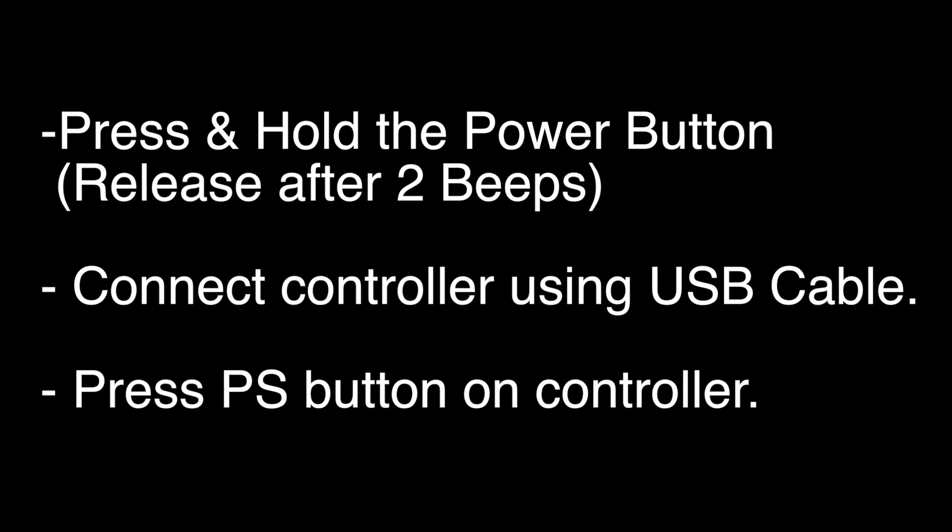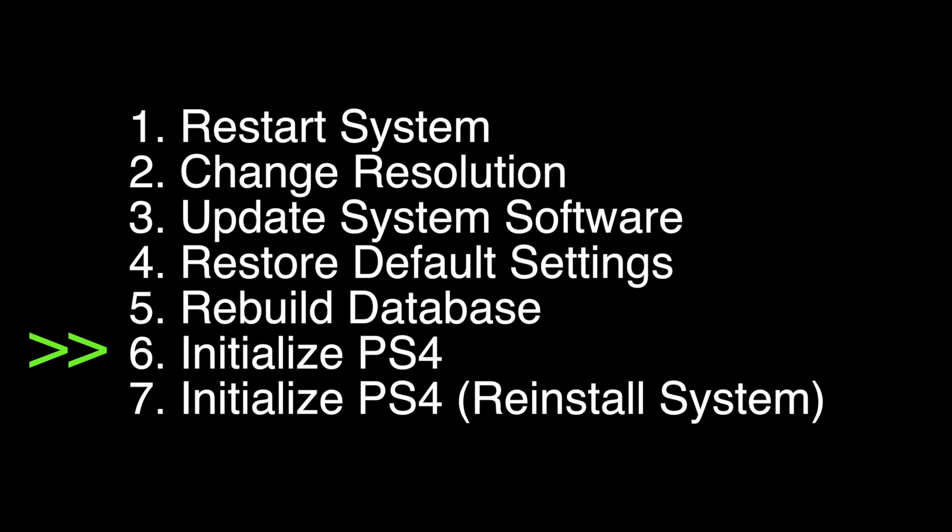If not, try the following: press and hold the power button down until you hear two beeps, then release the power button and connect the controller using a USB cable and press the PS button on the controller. A menu will pop up — choose option number six, Initialize PS4. Note that this option will delete all your data and settings from your PS4.